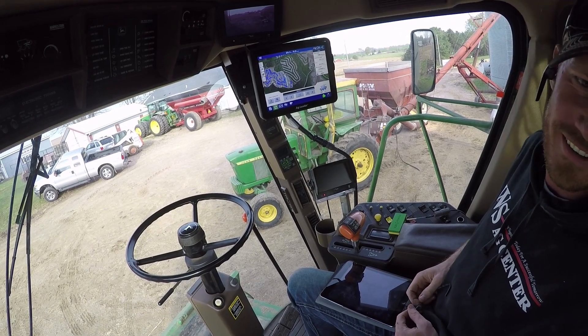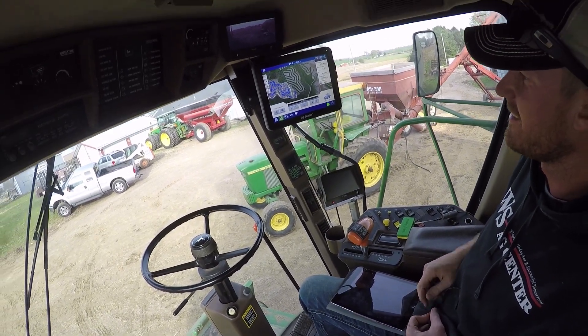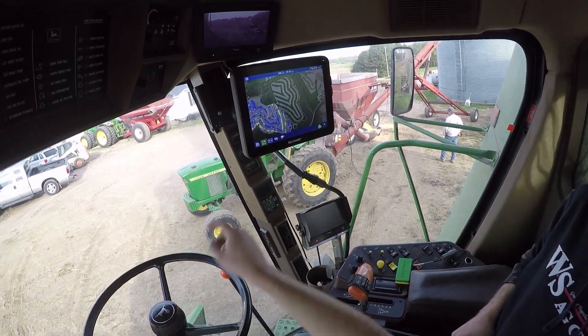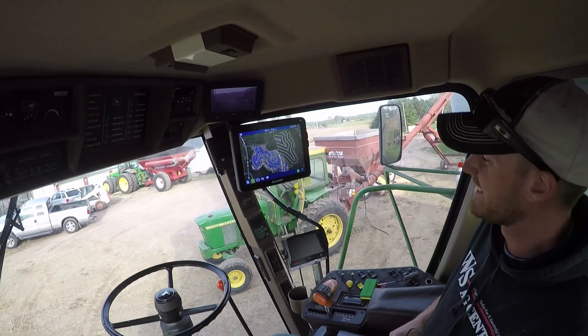That's the only monitor out there right now that will put background imagery on what you're doing. That's cool — that is awesome.